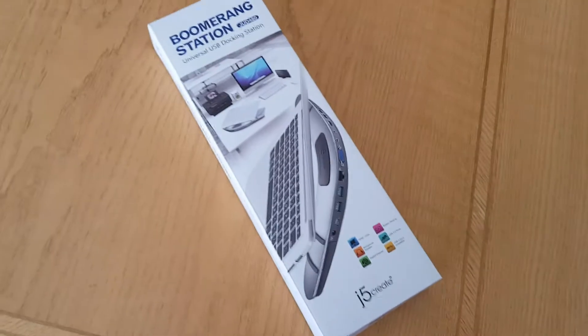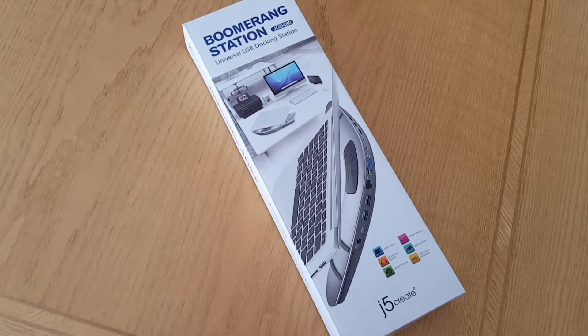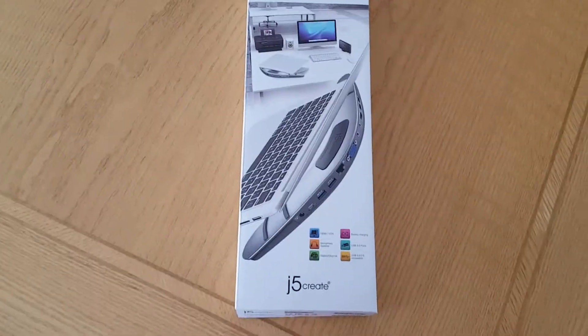Hi guys, today we're unboxing the J5 Boomerang docking station. J5 creates products of really good quality and we've been happy with them.